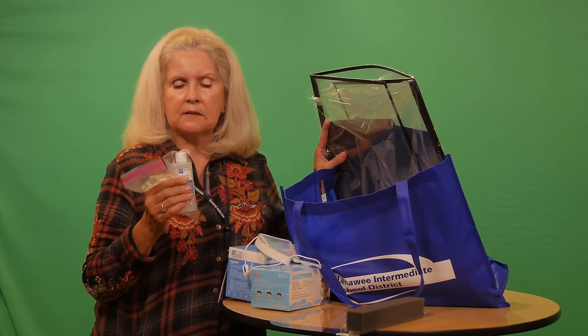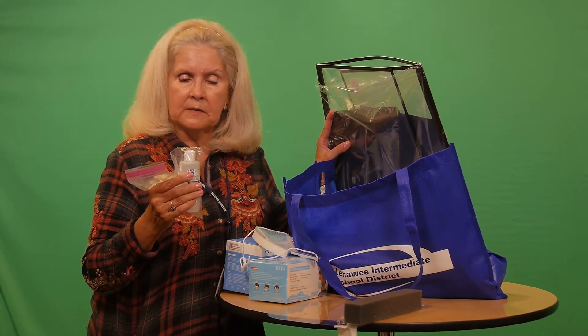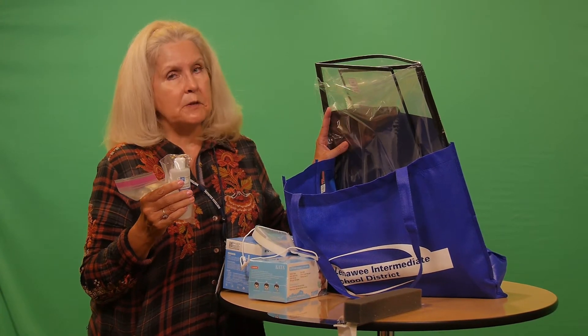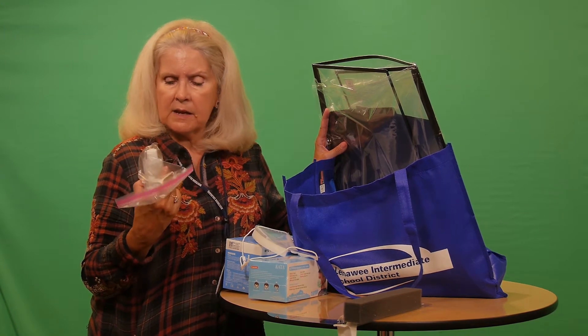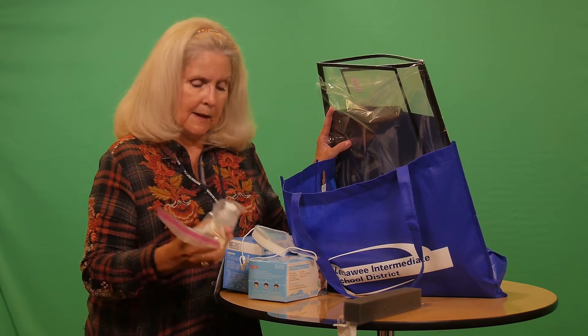We have lots and lots of bottles of this — it is one of our approved sanitizers, it doesn't seem to be too tough on the skin. I think it is a nice product; it's called an antiseptic hand rub.